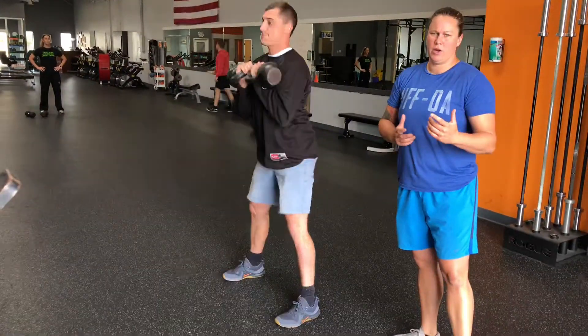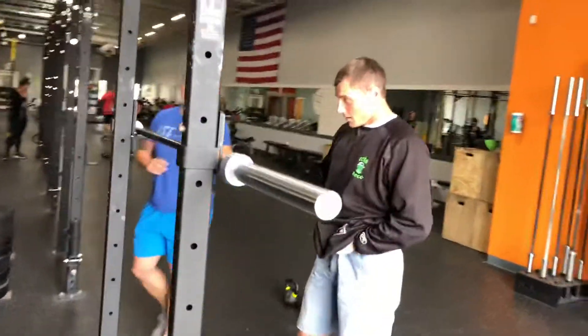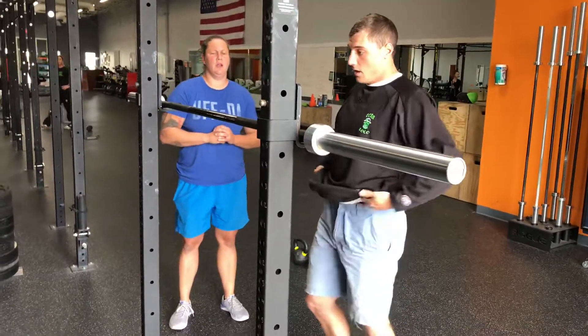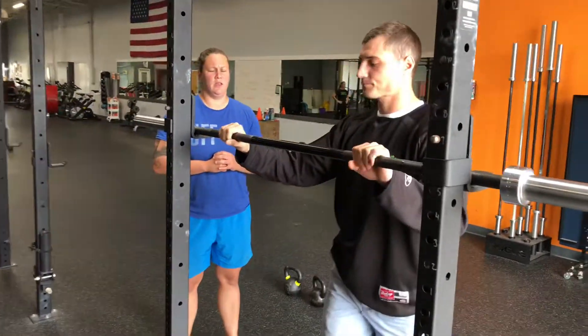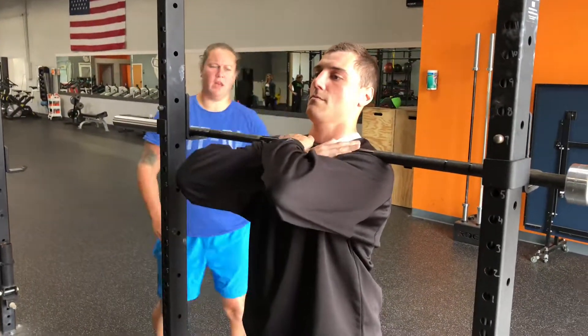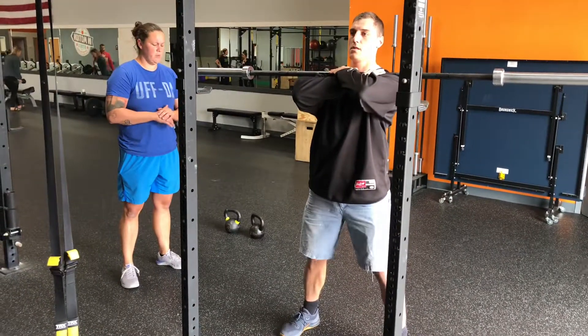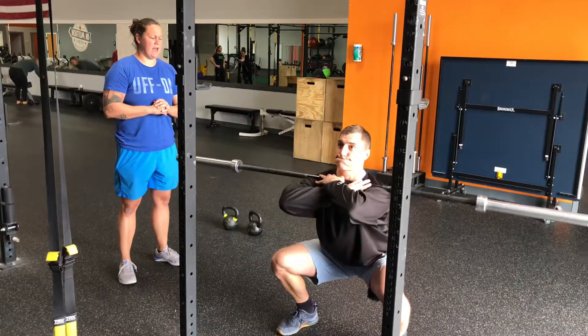The last variation we're going to give is a front rack with the barbell. Two ways that we can hold the barbell: we can criss-cross our arms, making sure that we're getting the barbell right across the delt. Take a nice step back, feet a little wider than hip width apart, butt back and down.